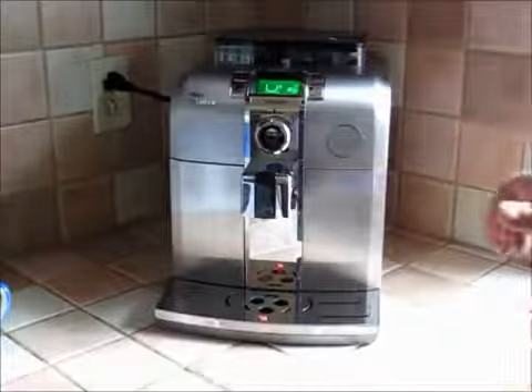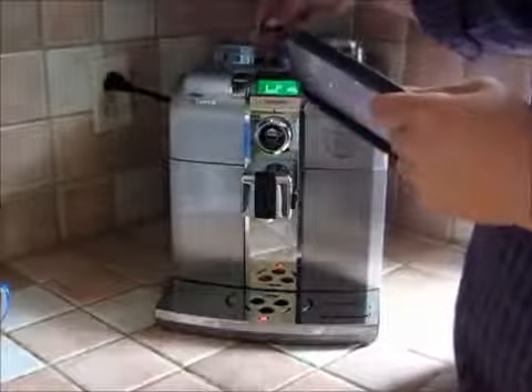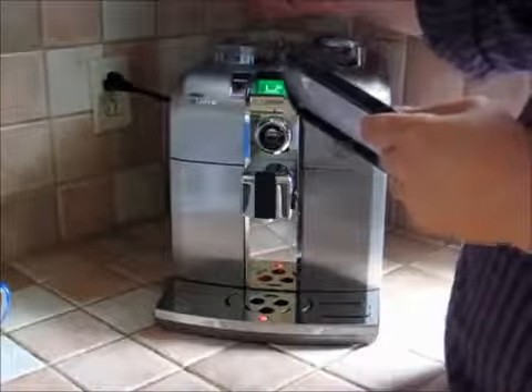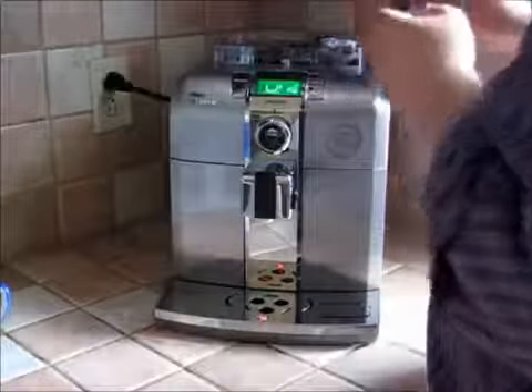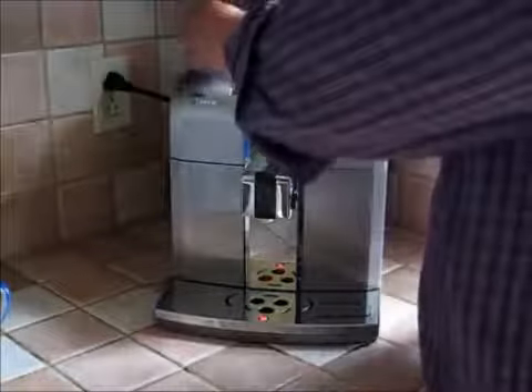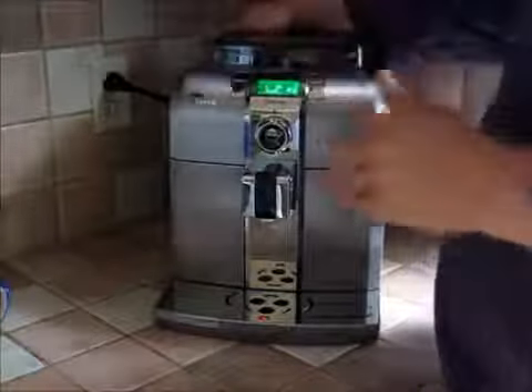One of the first things I like about this is up here I put in my whole coffee beans. So I can choose whatever type of coffee I want for my espresso and cappuccino. I can put them in the top there and grind them.